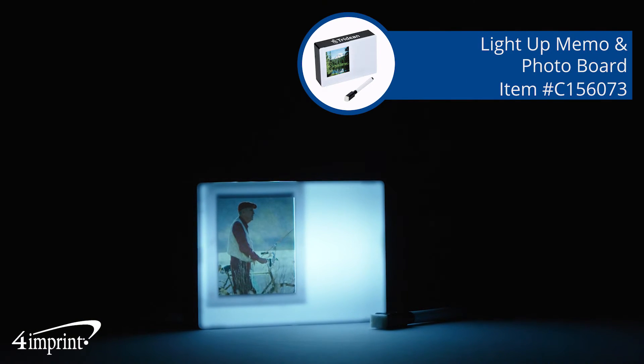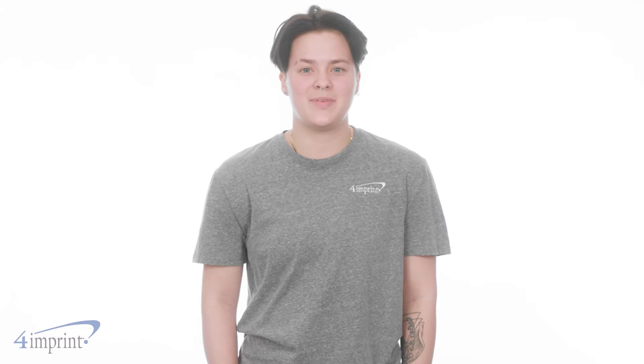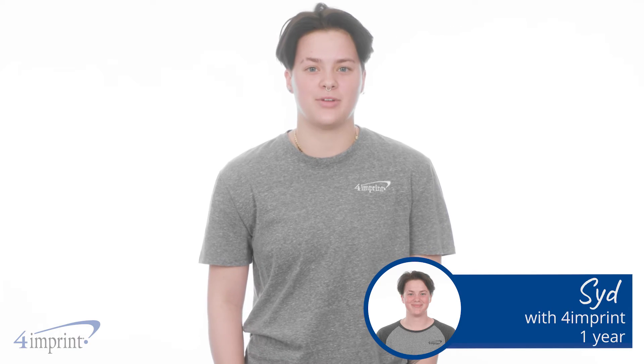Add a little fun to your desk, office, home, or dorm room. Hi, my name is Syd and today we're checking out the light up memo and photo board.